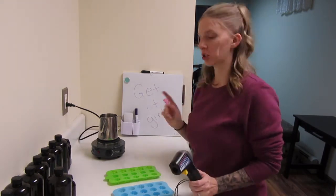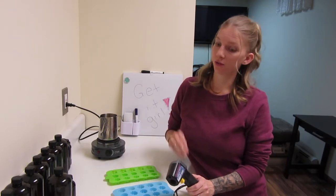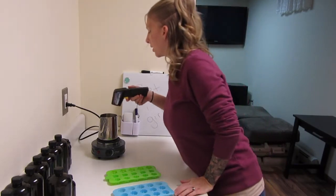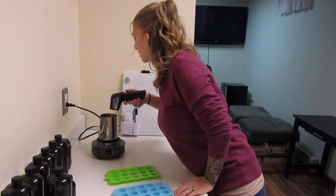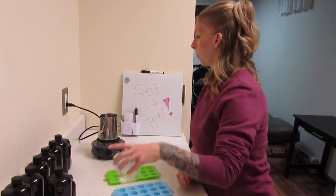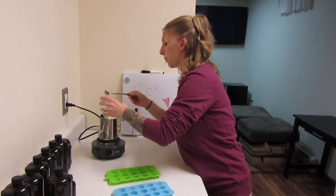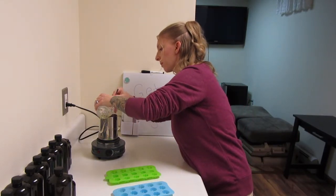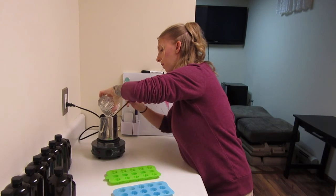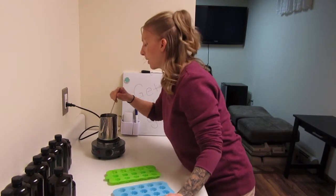Now that the wax is melted, we're going to take the temperature to make sure it's up to temp so we can add our fragrance. I have my little thermometer here — I'm going to check it. It is at just over 185, like 187, so that is perfect. We're going to add our fragrance — I already measured this out ahead of time. We're going to take a little stir and pour it in, mixing this thoroughly to make sure it's all mixed together.